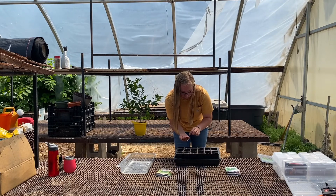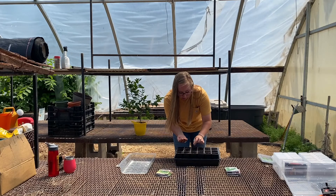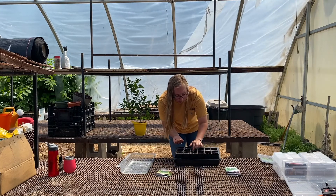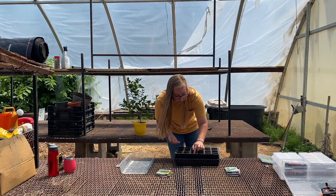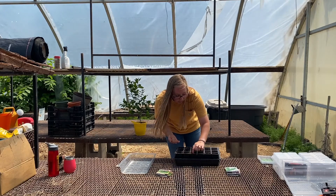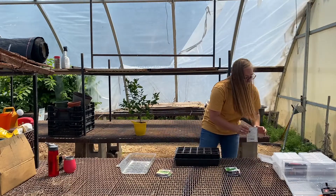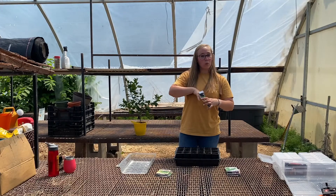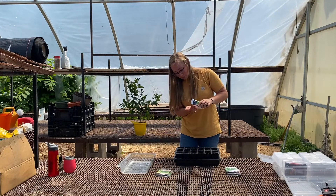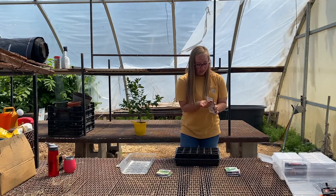One, two, three, four — about a quarter inch depth. Next we're going to do basil, and again I'm just doing one seed per cell. I could do two, but I don't really want that many plants.